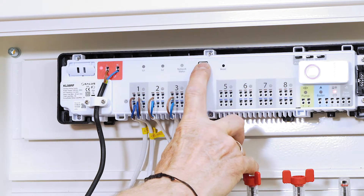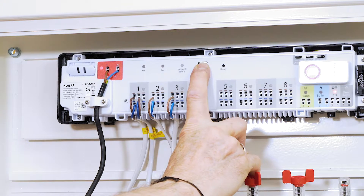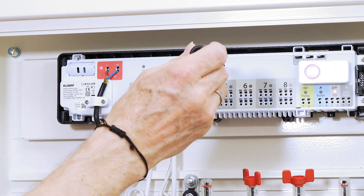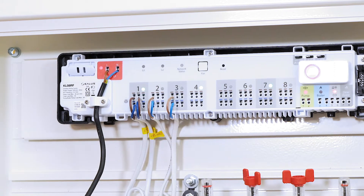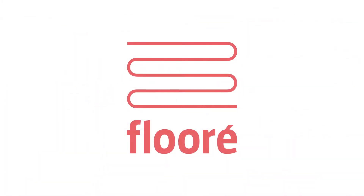Then hold the pair button for about 10 seconds. That should make the two other diodes blink red once. After that, just press reset, preferably with something narrow and pointy. End your reset and you can proceed as explained above.